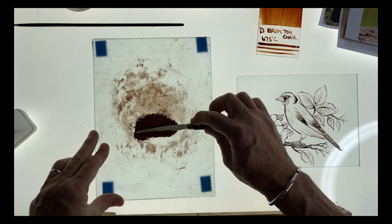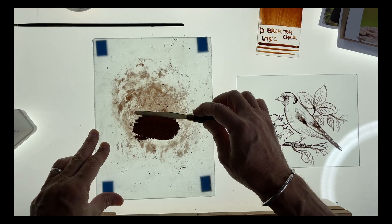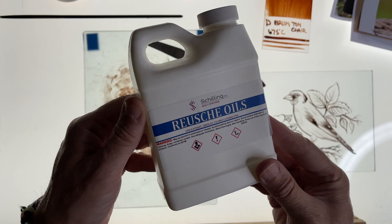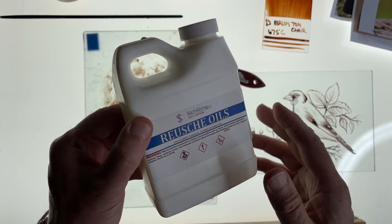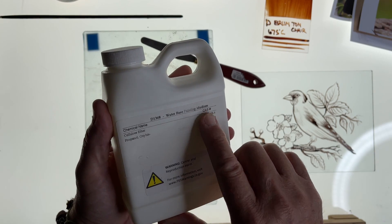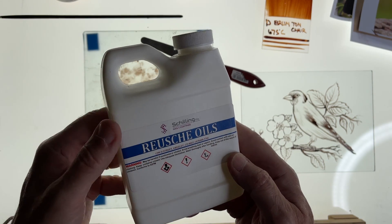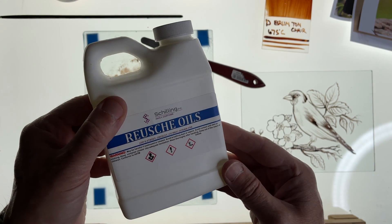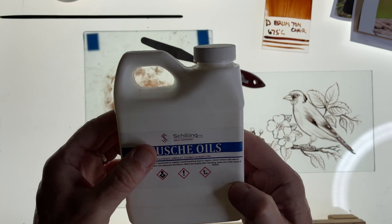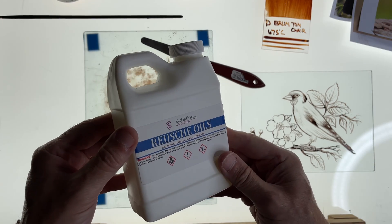To this ground-down dry mixture I'm going to add a different medium — Roche oils. Now Roche oils are very interesting because they behave like an oil and they're called an oil, but in actual fact they are a water-based painting medium and they behave a little bit like propylene glycol, but there are some other ingredients in there as well. Basically it allows us to work with the paint for a lot longer before it starts to dry out.